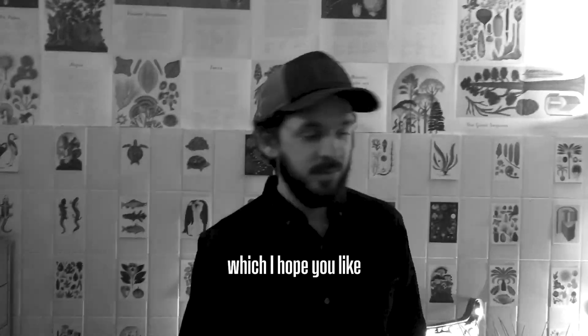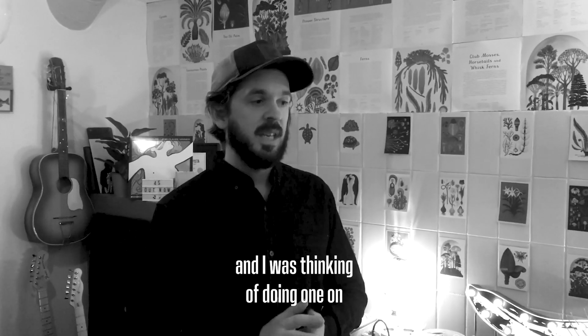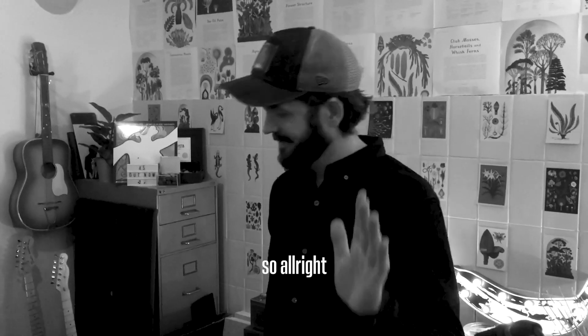We're gonna do some more of these — we're going to do some on the vocals, some on the mixing, and I was thinking of doing one on how the lyrics were written. So, thank you.